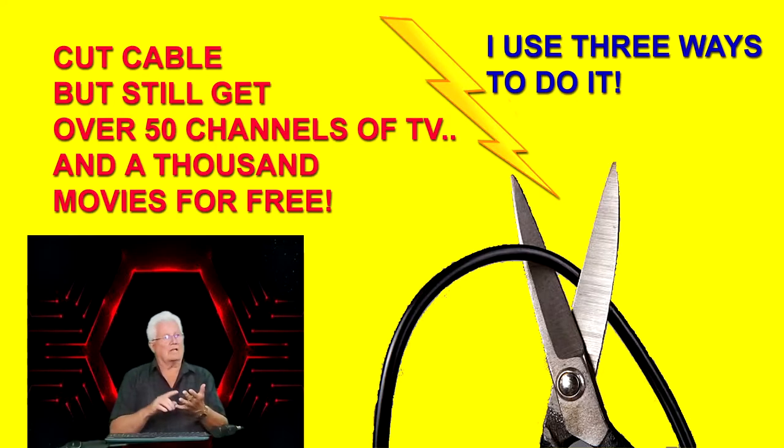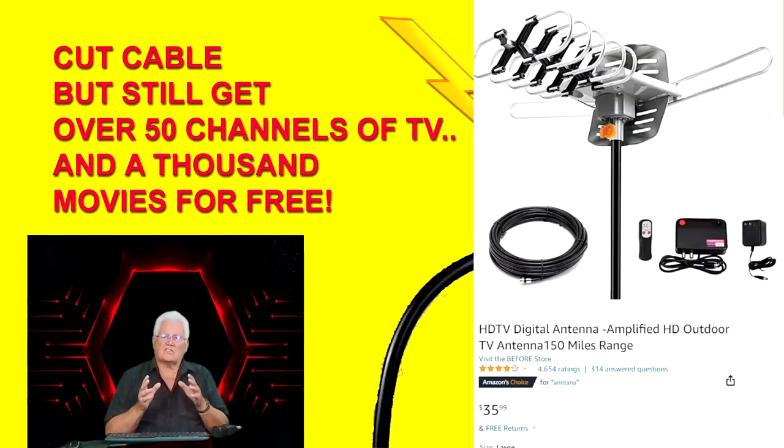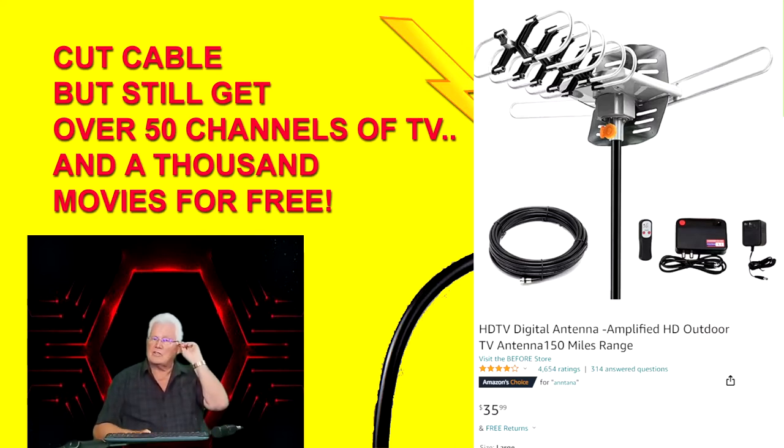So the first of my three ways to get free TV and movies is the outdoor antenna. Here's the one you buy on Amazon — $35, called an HDTV amplified antenna. There's a little black box with a wire coming out of it and a red dot in the top left corner; that's the device that turns on the antenna and sends power through your coaxial cable out to the antenna. The item to the left with the two red buttons lets you rotate the antenna from your easy chair.